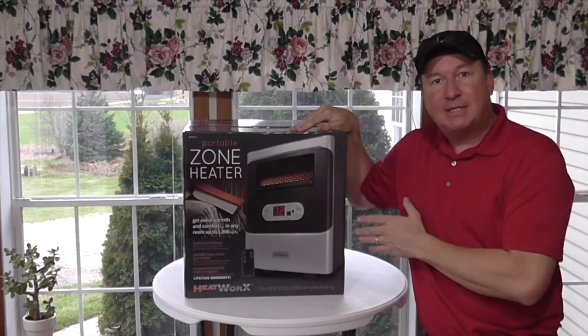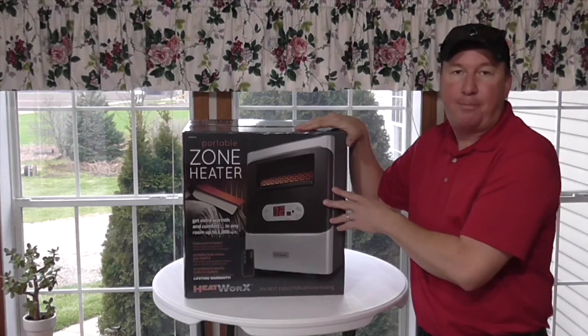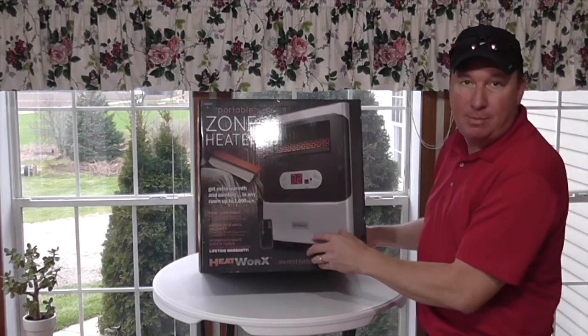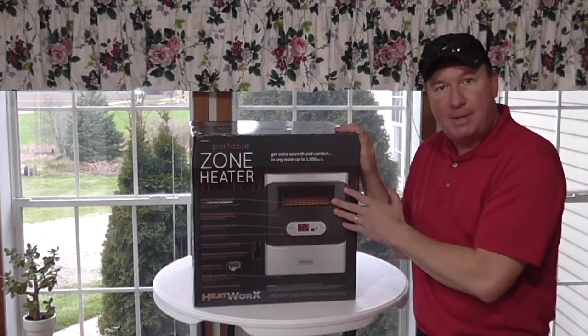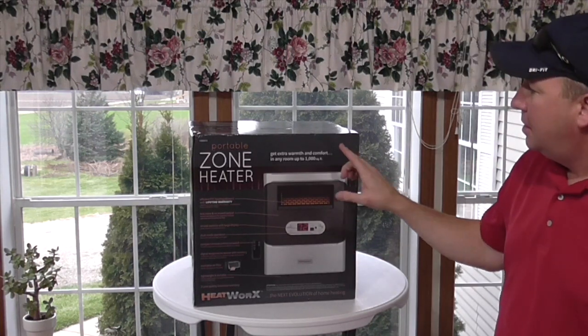All right, my friends, welcome back. Today it's early December here in Michigan, which means it's a perfect time to review a portable zone heater. This is made by the Heatworks company, and it also includes this little remote right here. I'm going to read a little bit off the box so you can get an idea what this is all about, and then I'll take the heater out and we'll get a closer look.